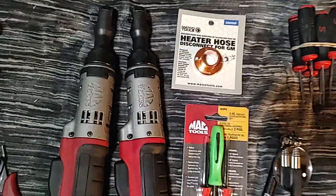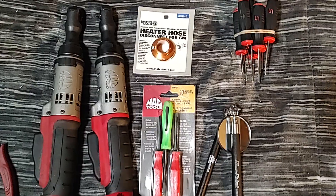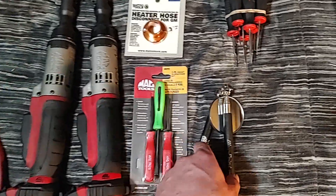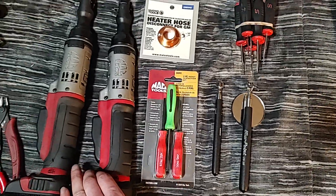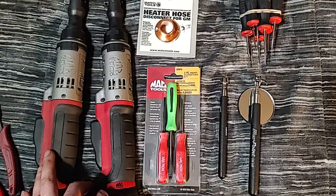So anyway — basic little haul, nothing crazy expensive. Couple trades, some little deals. Not too much money spent, just chugging along wrenching every day and getting some stuff I need here and there.